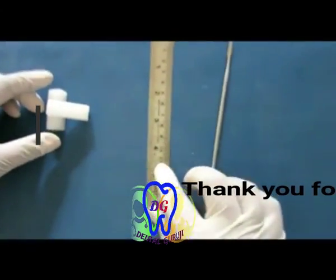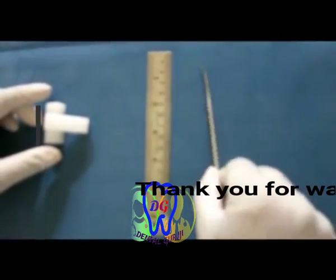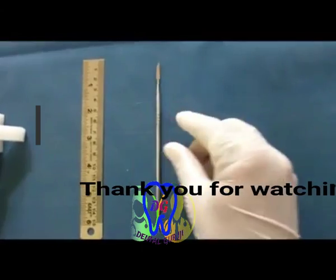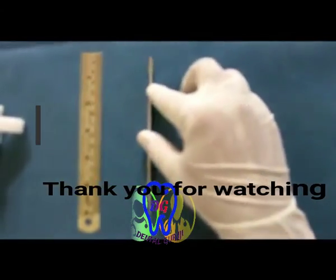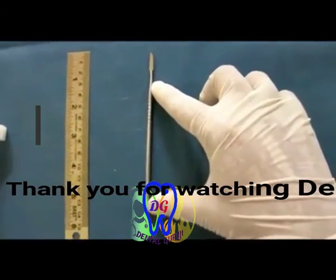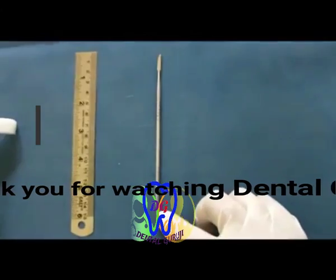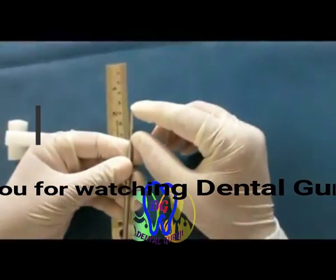Next we need a metallic scale which gives cm and mm measurements. Then the carver — this is called the Necrom carver. The instrument has a double working end, a serrated handle to help in gripping, and a neck on each side leading to the working ends.